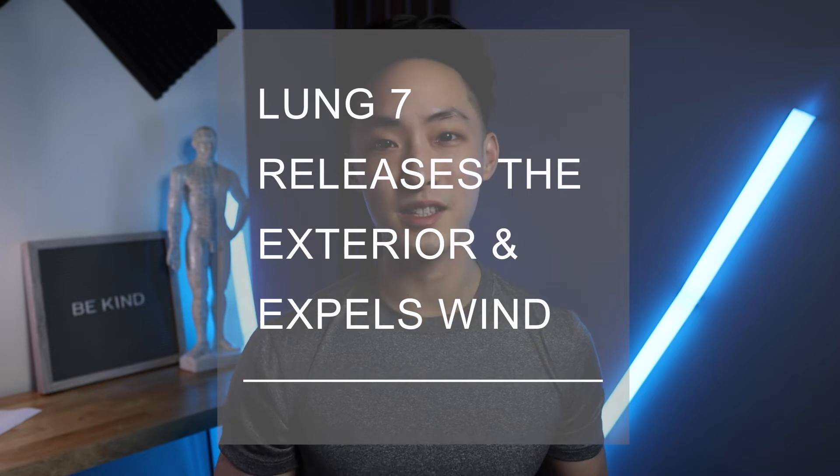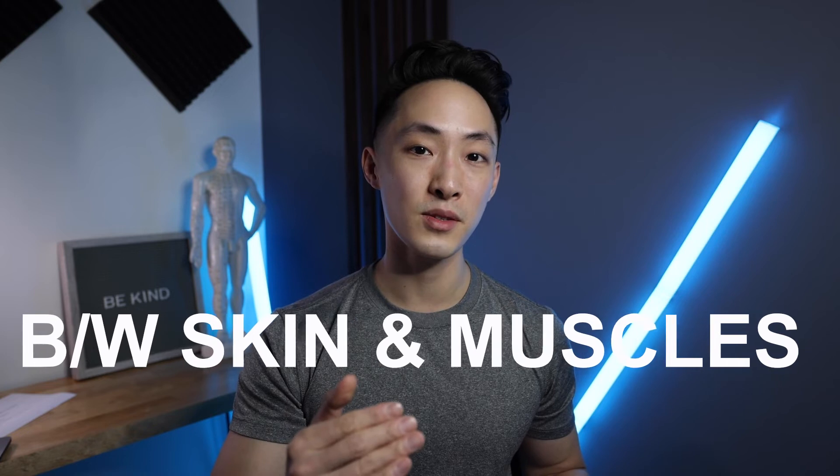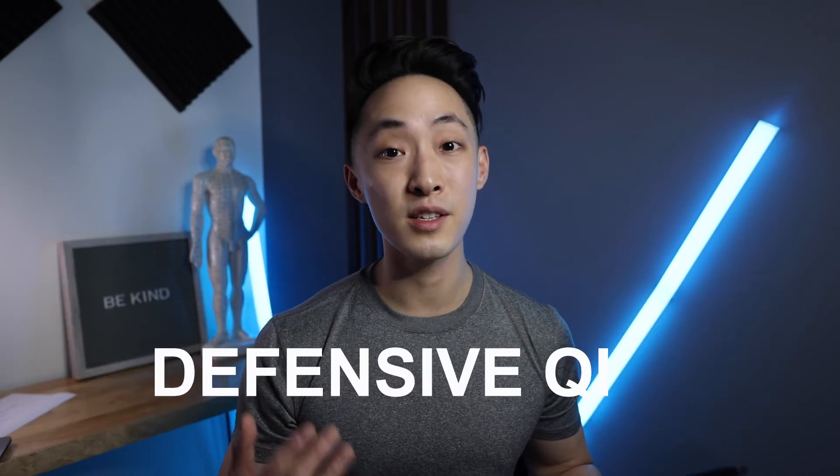Lung 7 also releases the exterior and expels wind. The exterior is the area between the skin and the muscles, called the cou li. Wei Qi — our body's defensive Qi — flows through that area and functions to warm and defend us. When an exterior pathogenic factor like wind invades, it obstructs the Wei Qi in the cou li. This impairs the warming function, causing chills. It also impairs the lung's descending and dispersing function, leading to runny nose, phlegm, edema, and cough — which connects to what we know from six-stage theory.